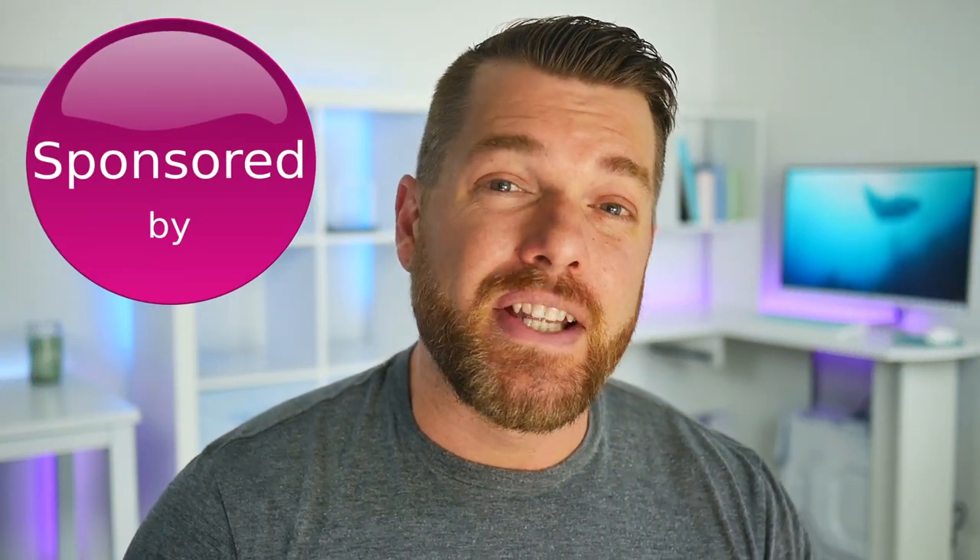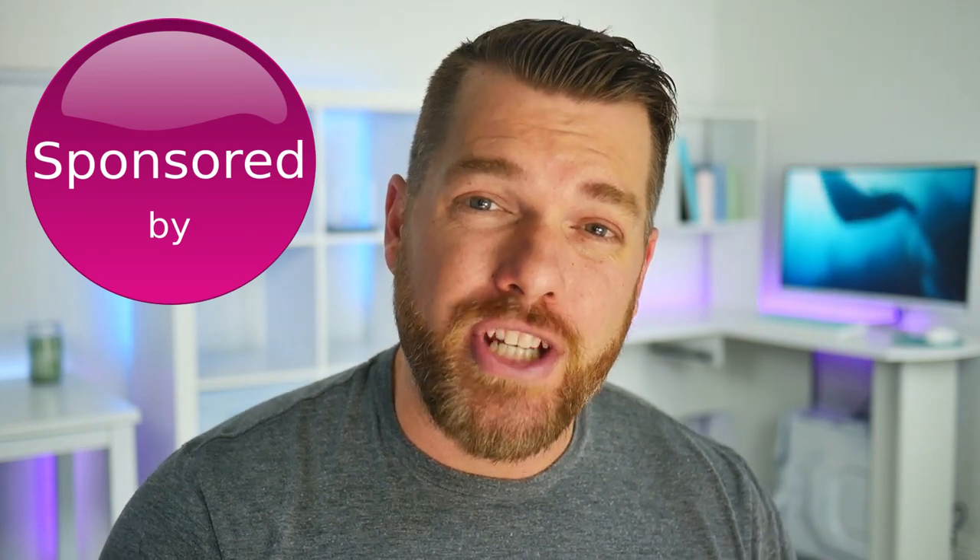This video is sponsored by LG, and that means that they're paying to have their product on our channel, but it does not mean that they're paying for me to give them a good review. So with that being said, let's jump into today's video.